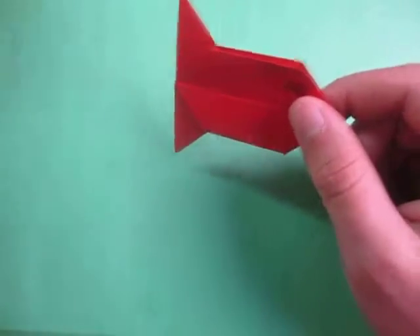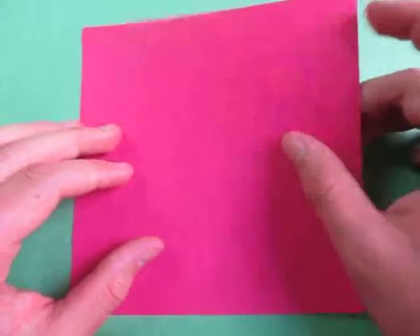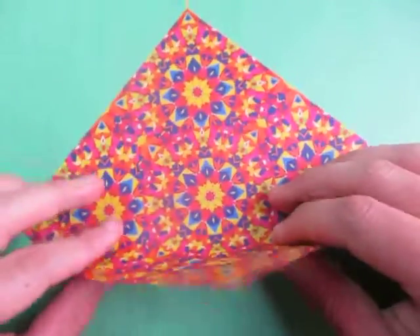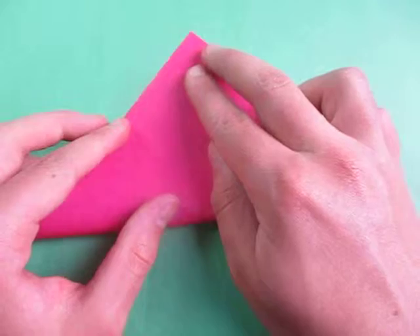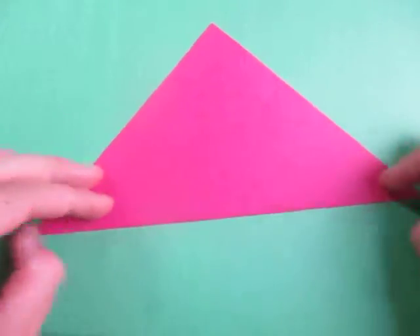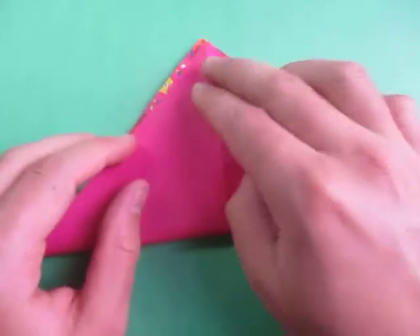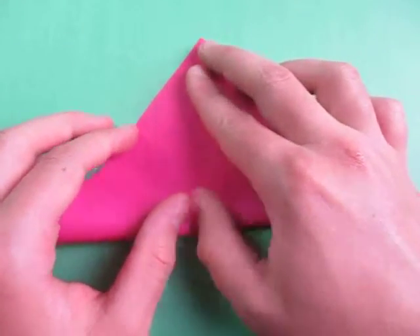Alright, so I'm going to use a square sheet of paper, and for a pink fish, let's begin pink side down and fold in half. Try to make very precise folds and crease sharply. Now unfold, and fold in half the other way.